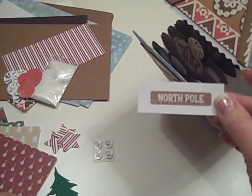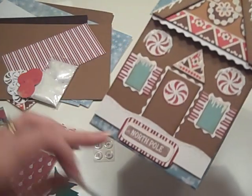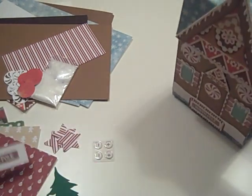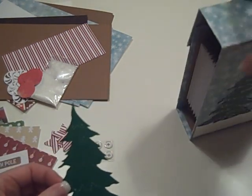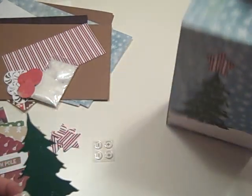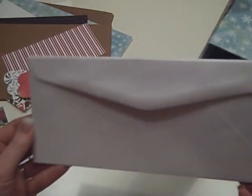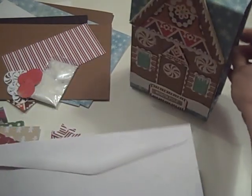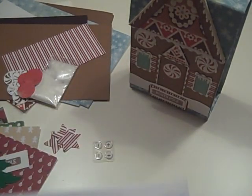I also have the North Pole stamp for the bottom of the cover, and the Christmas tree stamp for the back. And then the six white number-10 envelopes — and these aren't just from the office supply store; these are actually from a paper store and they are acid-free. So you get those.